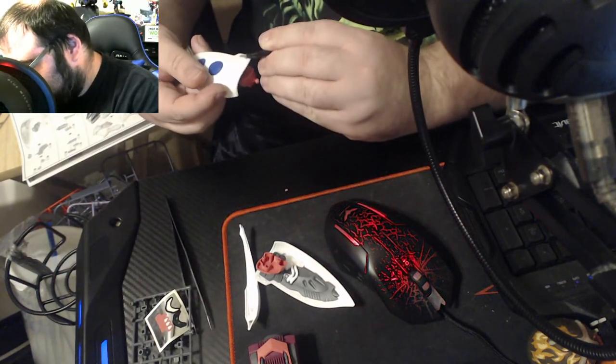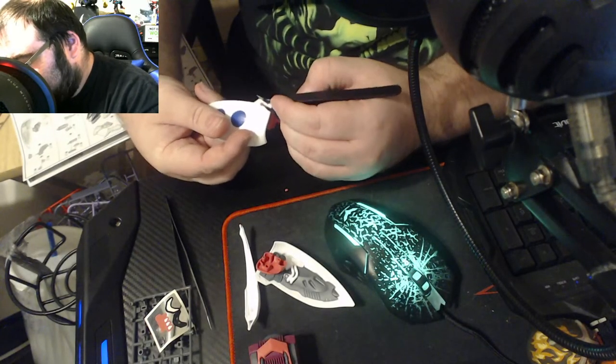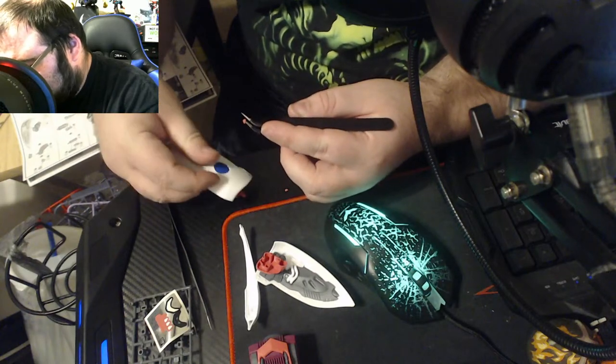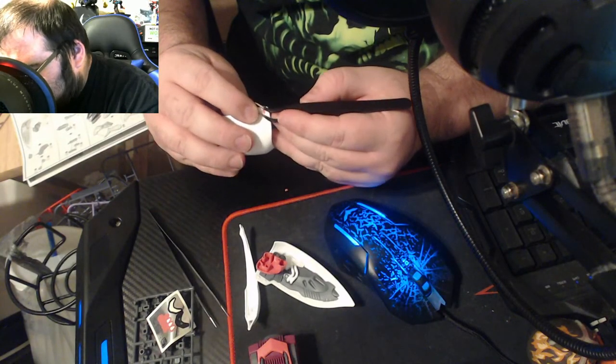Two of them came off. If for some reason you do mess up a decal, you can always take a little bit of paint and it makes a huge difference.